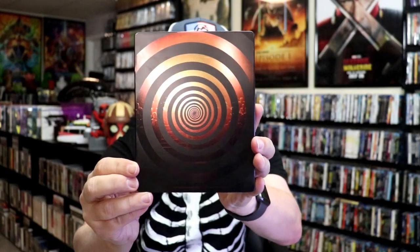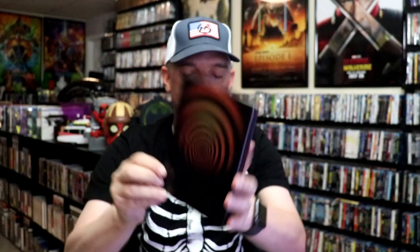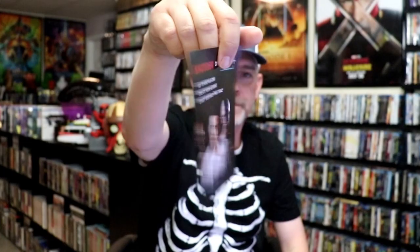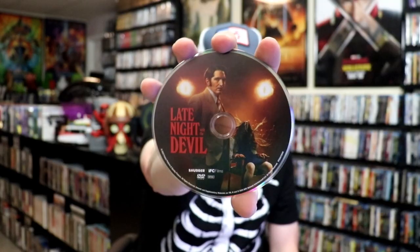Here's the back — some more spot gloss, beautiful looking images. We open it up and we have our front and back together. On the inside it does come with an insert from Shudder. And we have our two discs: a Blu-ray disc with this disc art, and a DVD disc with this disc art.